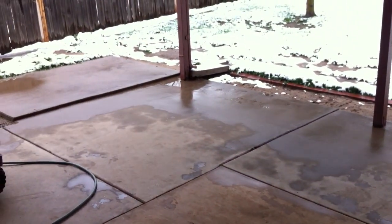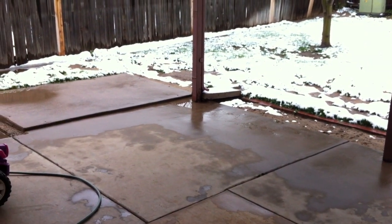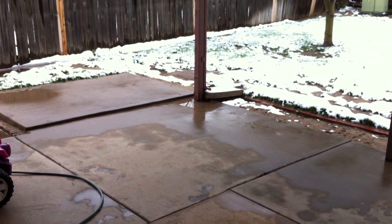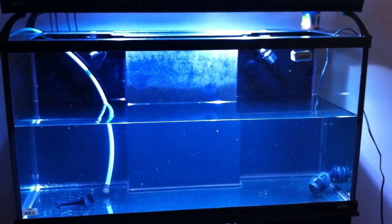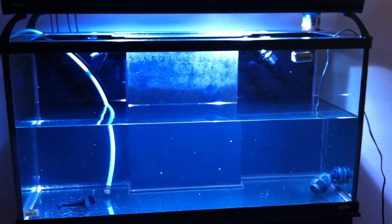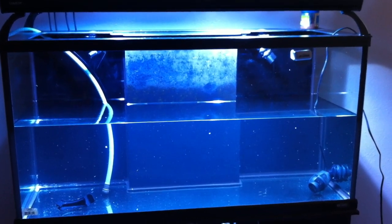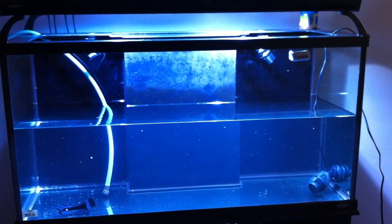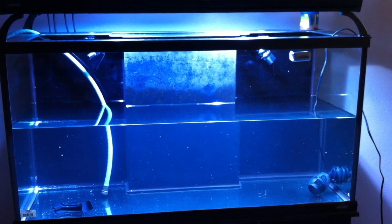Those are the pieces that didn't get down to the filter sock, and I don't feel like messing with them once the tank is drained all the way to the bottom. The tank is still draining — it took about close to 20 minutes. The hose is pretty long and had a lot of loops and bends in it.